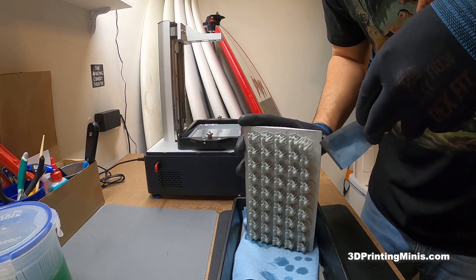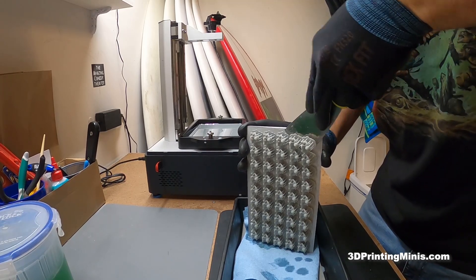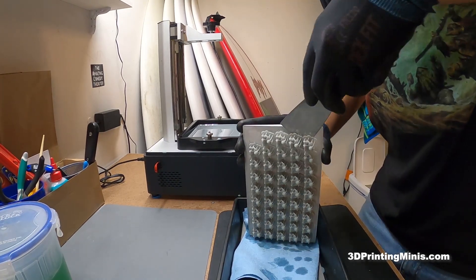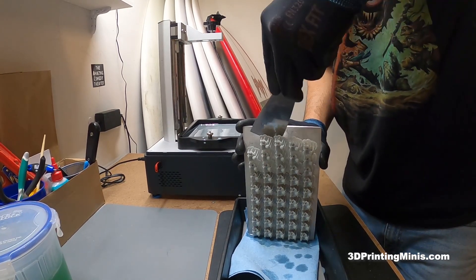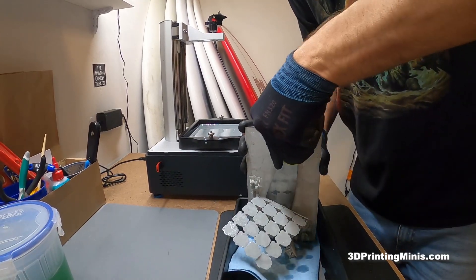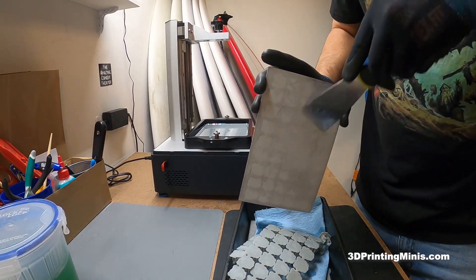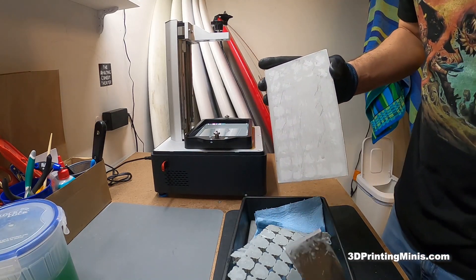I'm trying to remove them in lines — maybe going horizontally to get the top rows off first. They're all kind of connected together but they're coming off. The top quadrant is most dangerous because you can jab your hand. Once past that it's all gravy. They came off almost in one piece — nearly all connected — and not a single failure. The Sonic Mighty 4K is doing us right.